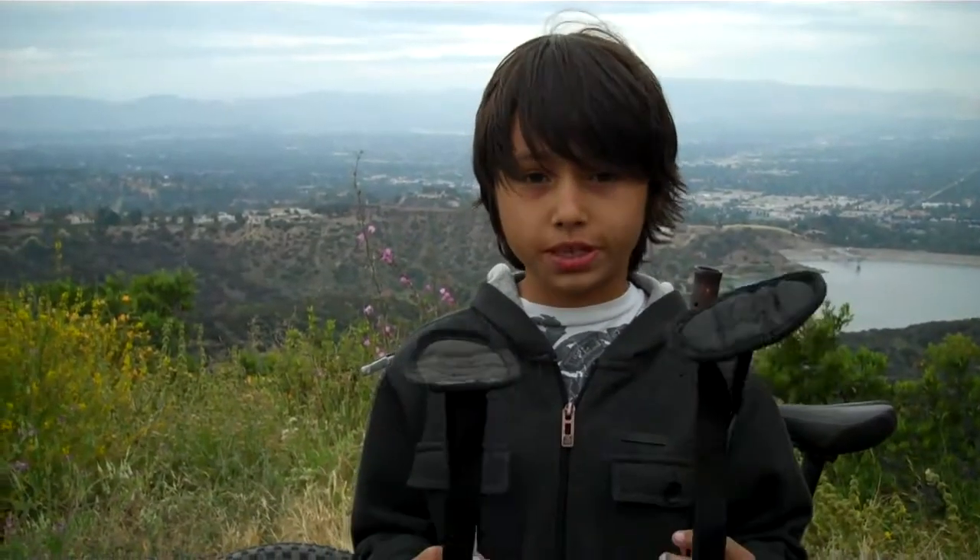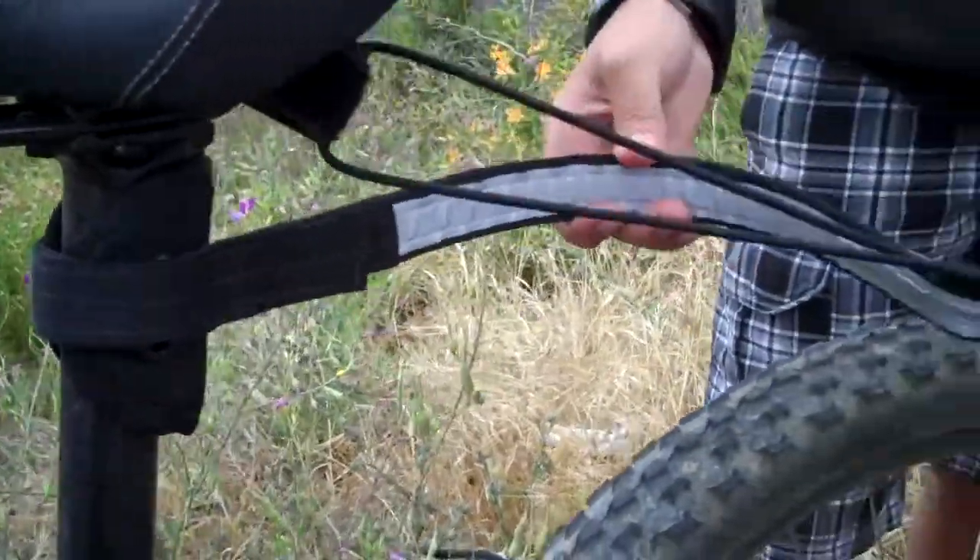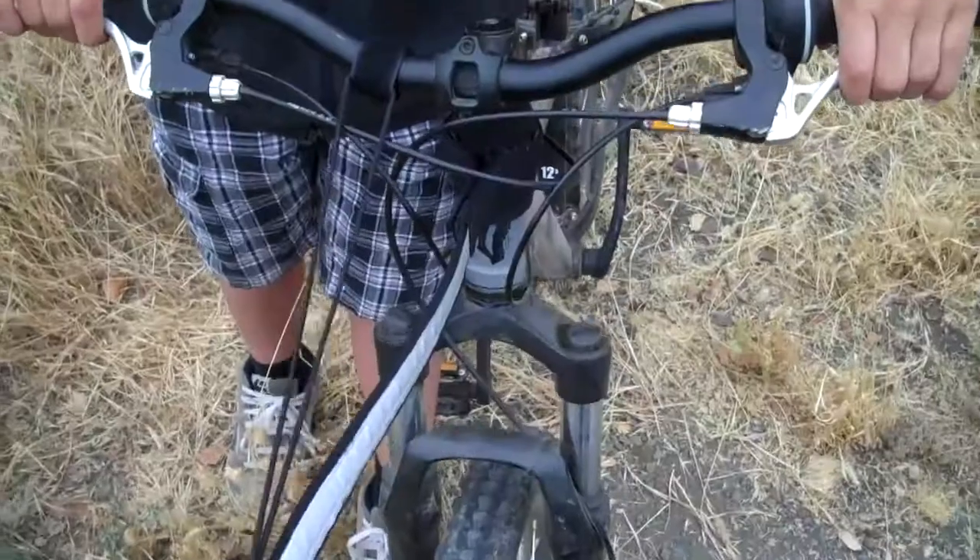The TowBike Pro system has two attachments. One is shorter for the person that is towing, and then one is longer for the person that is getting towed. I'm going to show you the four essential parts of the TowBike Pro.